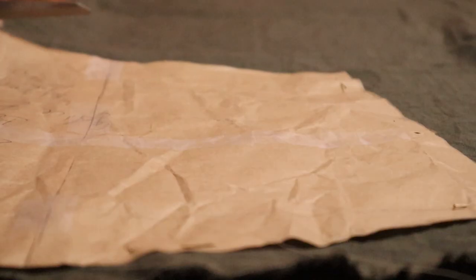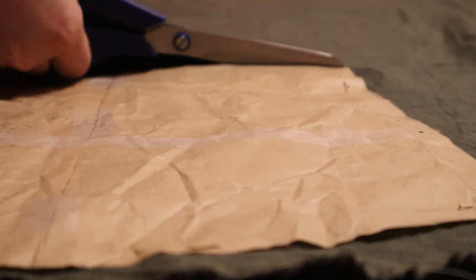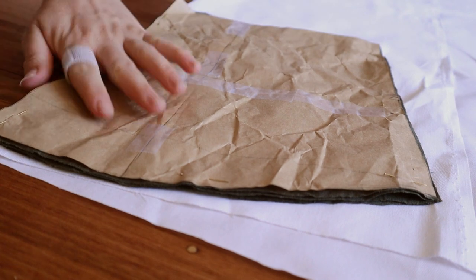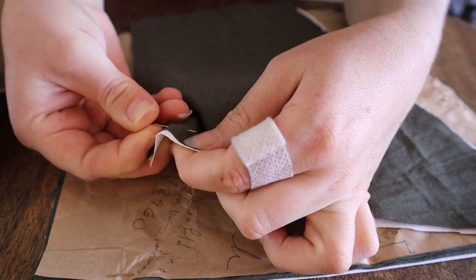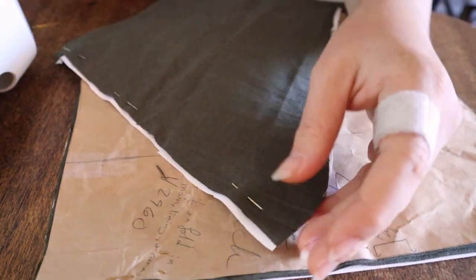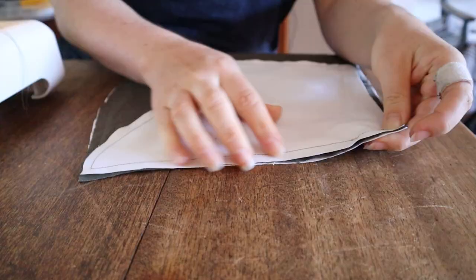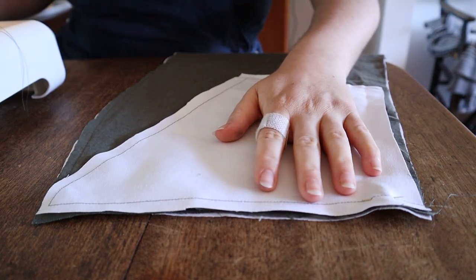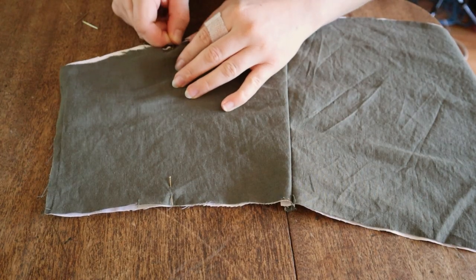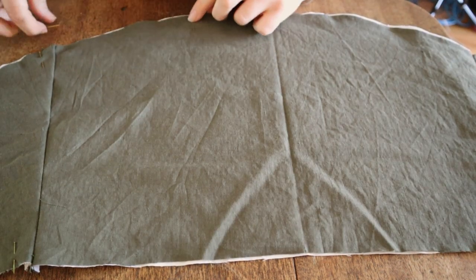I cut out the altered bodice pieces in the main fabric as well as some white cotton drill to use as interfacing. I basted the lining layer and interlining layer together, and then stitched them together at the side seams. I then marked where I wanted my boning channels to go, marking them on one half of the bodice and then copying to the other, and stitched them into place.